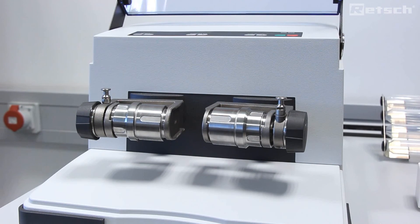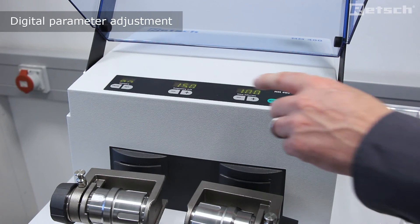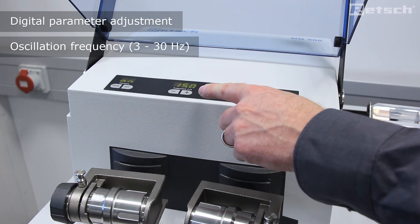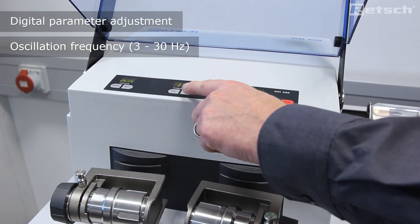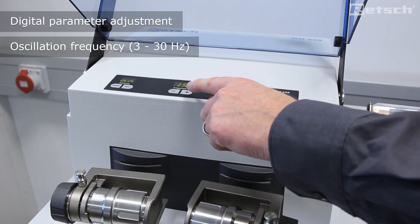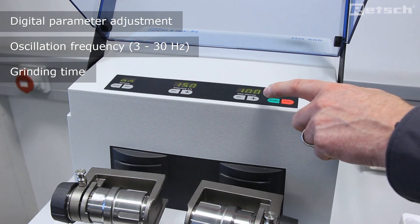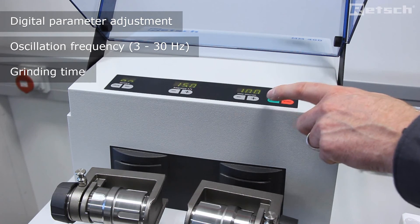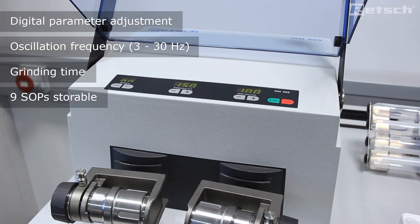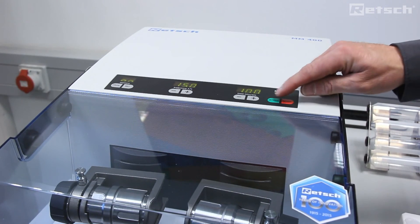The MM400 has two grinding stations so two samples can be prepared simultaneously. We can simply adjust the frequency of oscillation using the plus and minus buttons in a digital manner, which allows for reproducibility. Furthermore, the time in minutes and seconds is also digital. Once both grinding jars are secured tightly, we simply put the Perspex lid down and press start.